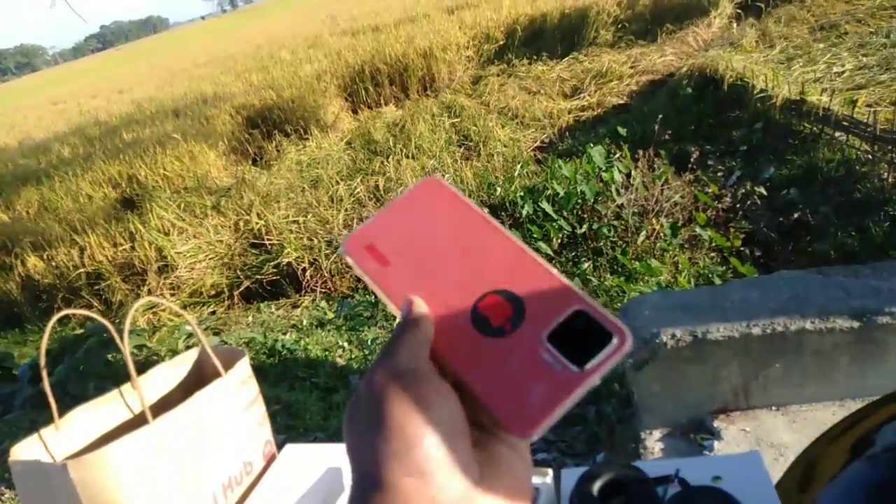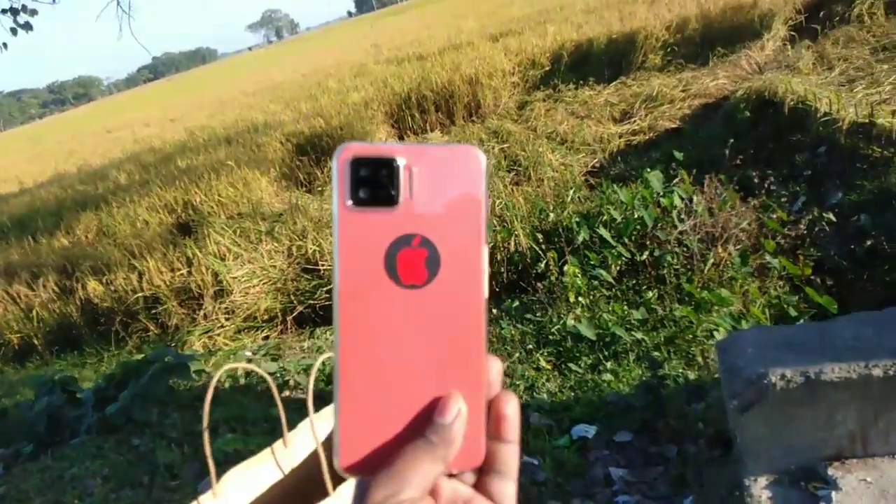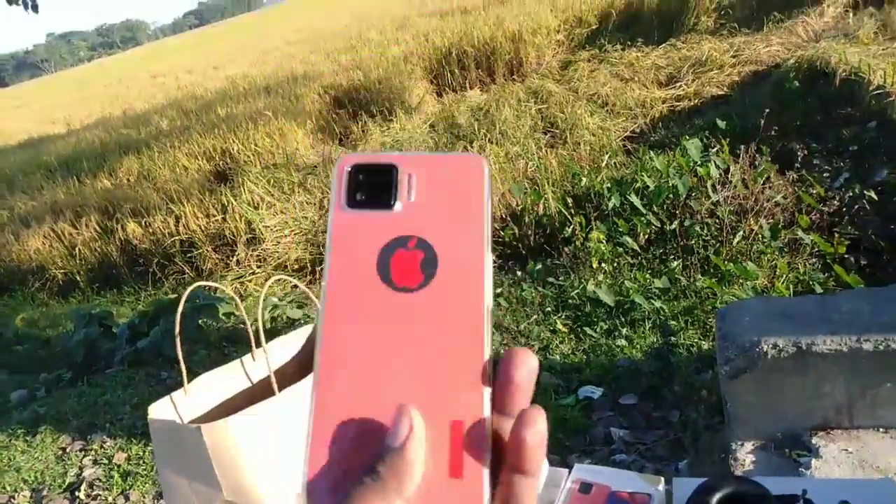I can modify this. I can control the phone.